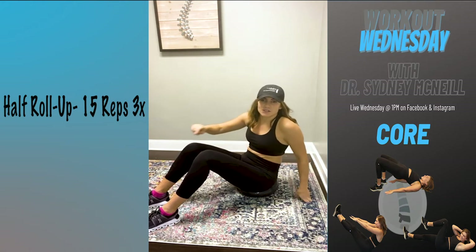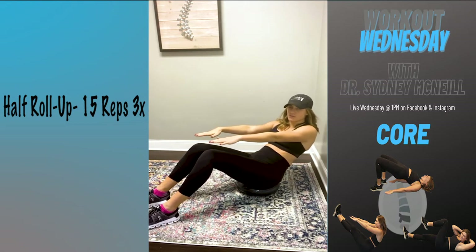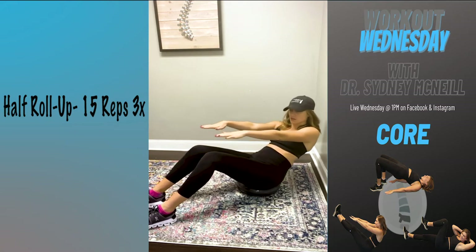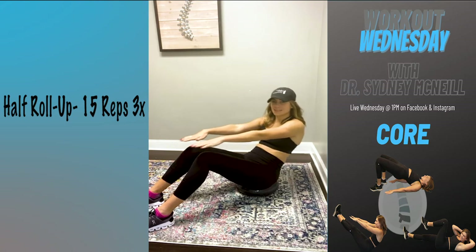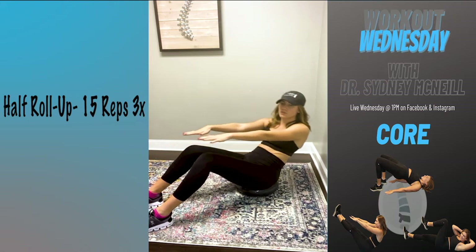There are two different ways you can work with the wobble cushion: you can hold a position for a longer time — about 30 seconds — which works on your balance. If you want to work on strength, you'll do quicker repetitions. I'm going to do the repetition movement, so we're going to do 15 reps three times. Just know there's also that balance option — you should really feel it in your core either way.